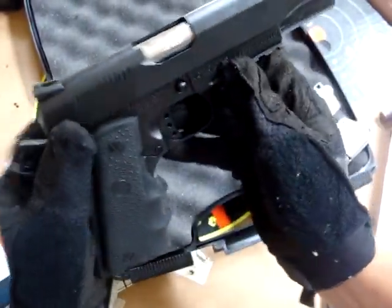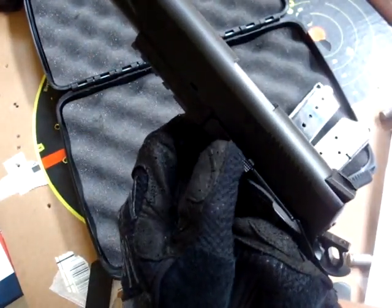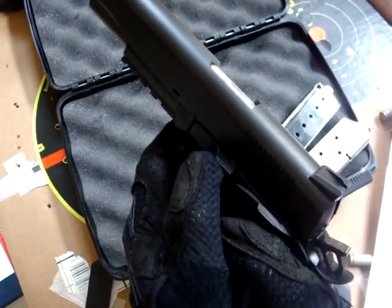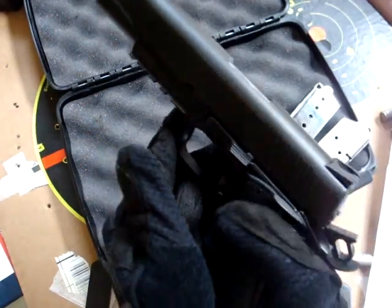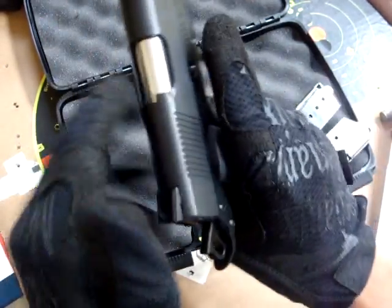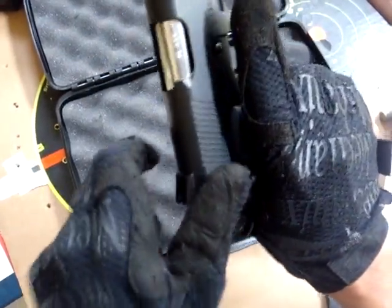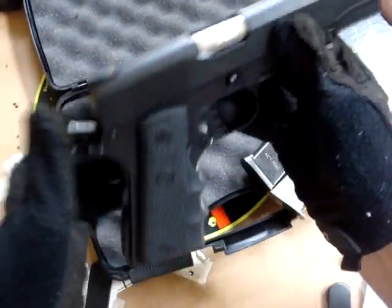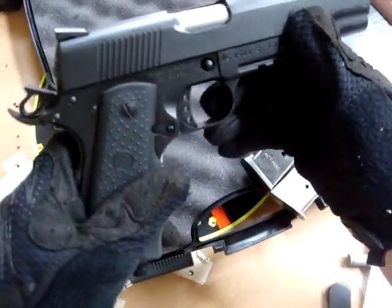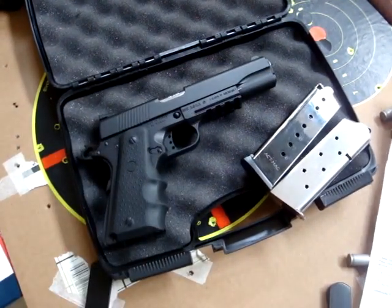A lot of tactical schools actually train not to close the slide with the slide stop. Something about motor skills in the heat of a gun battle — it's apparently much simpler to just slingshot the slide forward as opposed to using the slide stop. I'm not really sure what the whole debate is on that, but that's one consideration.